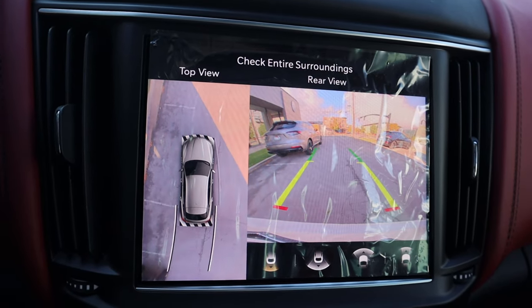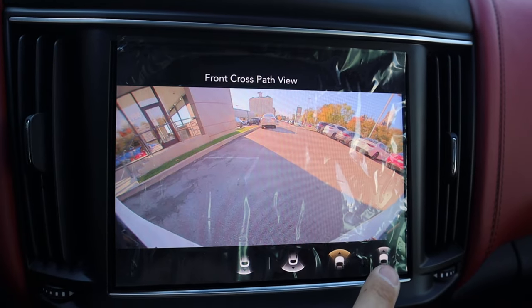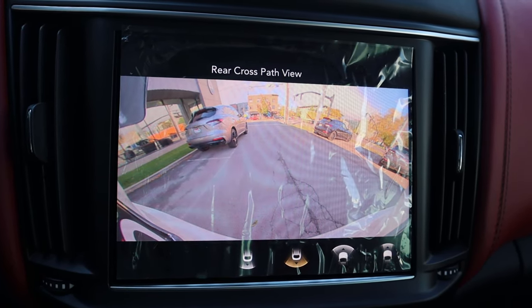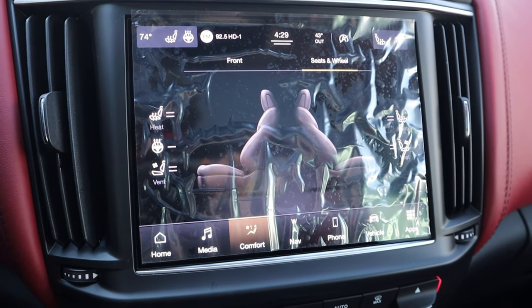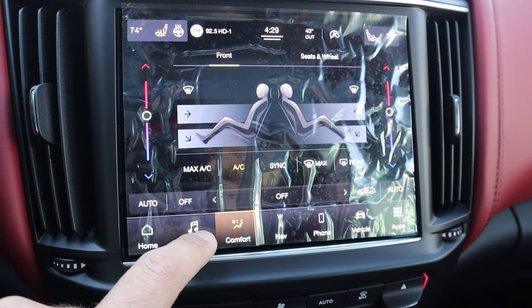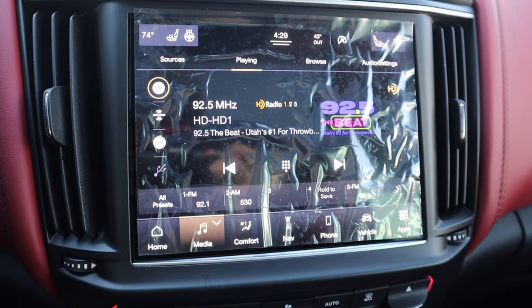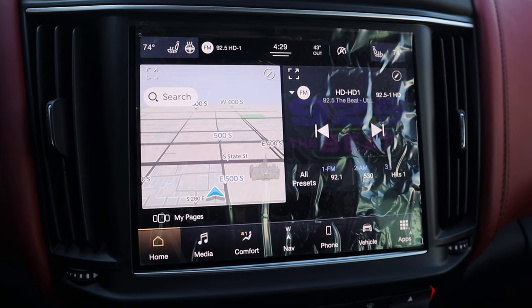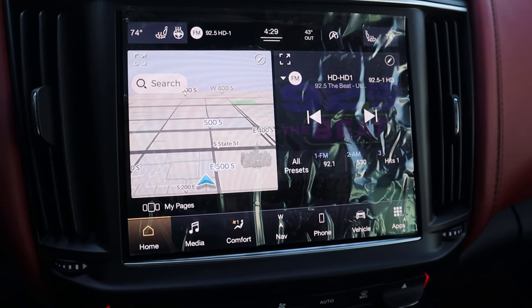Here's the backup camera. We have trajectory lines that turn with the steering wheel, a bird's eye view, and it's a 360 camera system so you can see from all sorts of angles. As for the infotainment system, you can turn on heated or ventilated seats and dual zone climate. Response time is actually pretty solid — it does take a second for some pages to load, but overall it's really easy to use and the shortcut bar helps out quite a bit.